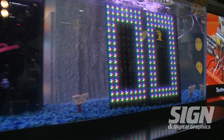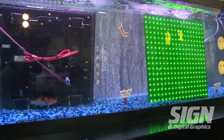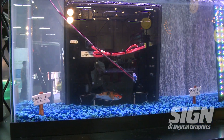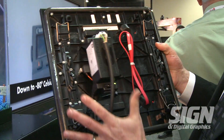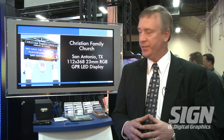Another feature that we feel is real important is the quality of the components. We've done a wide variety of testing through highly accelerated life testing, salt fog testing, heat chamber testing, and water testing to come out with sealed components — sealed components in our module design, sealed components in our power supply. This leads to a long-lasting sign that will give years of return on investment to the end-user.